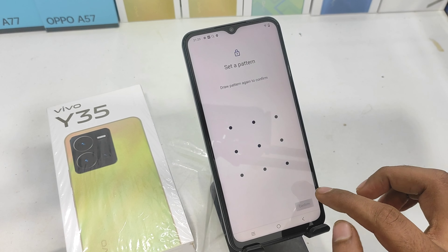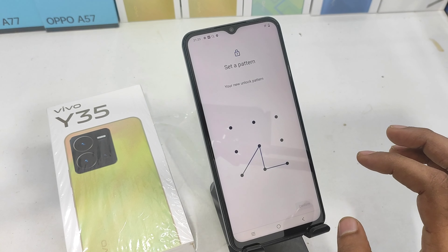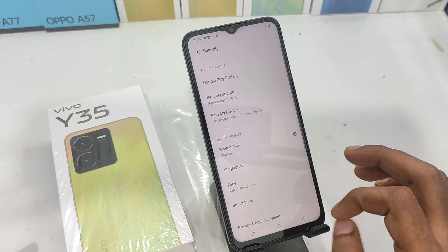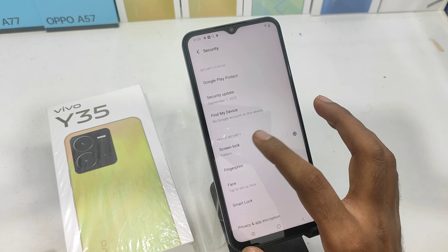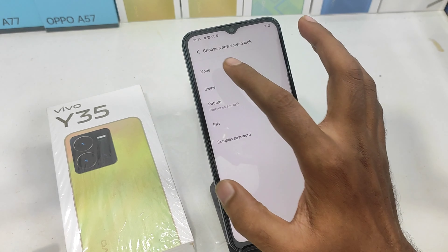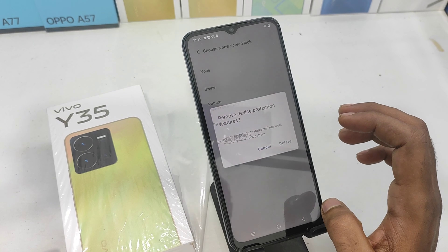If you want to set the pattern, you can confirm. You can set the pattern and set the notifications. If you want to remove the button, you can click the button. If you want to drop the pattern, you can remove the option. If you want to delete it, you can remove it.